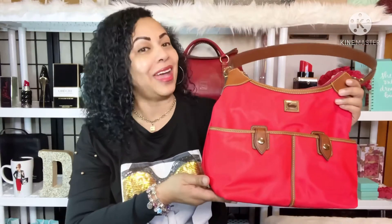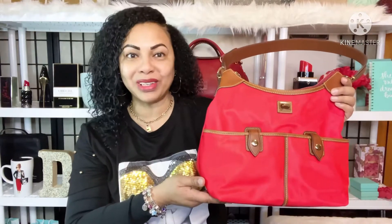Hi Angels! How are my loves? It's LVLUX girl back again for another video. In today's video I wanted to talk about another Dooney & Burke bag — this baby right here from the Wayfarer collection. If that's something you're interested in, go ahead and keep on watching. And at the end of the video, remember to like, comment, and subscribe.